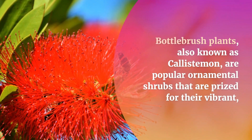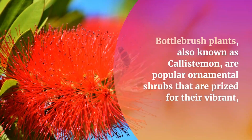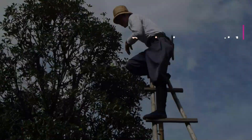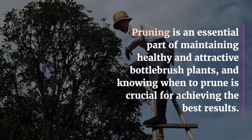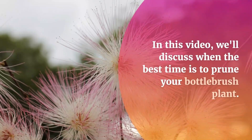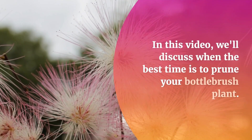Bottle brush plants, also known as Callistemon, are popular ornamental shrubs that are prized for their vibrant brush-like flowers that bloom in shades of red, pink, and white. Pruning is an essential part of maintaining healthy and attractive bottle brush plants, and knowing when to prune is crucial for achieving the best results. In this video, we'll discuss when the best time is to prune your bottle brush plant.